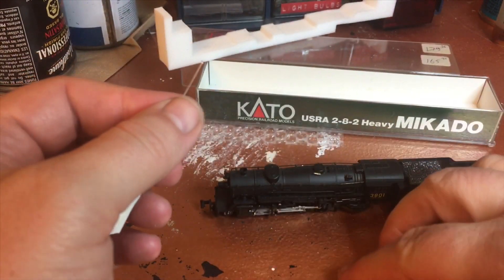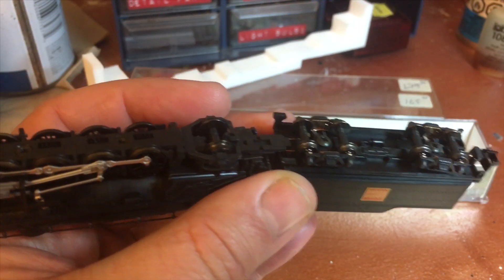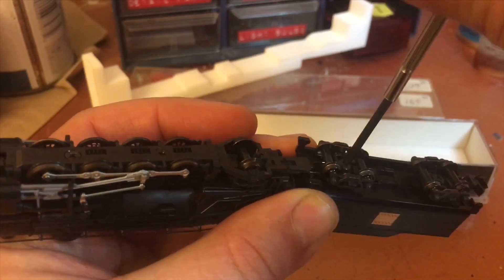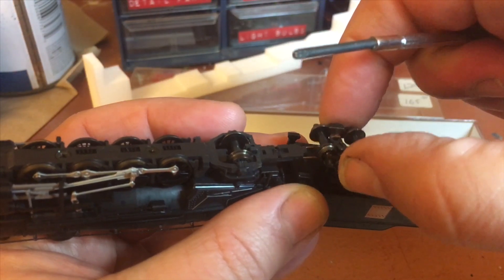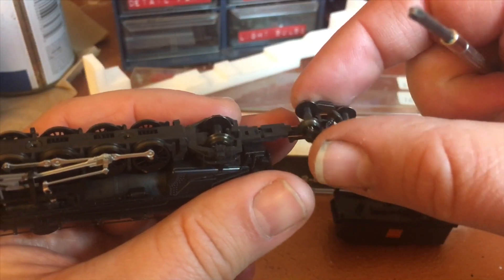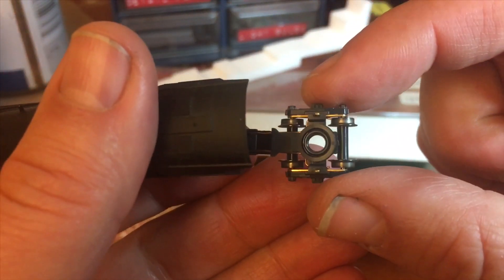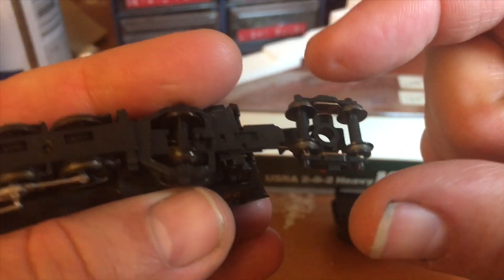I'm gonna measure this carefully before I bend it. I'm also going to detach the tender - this will make it easier to get in there and do what I have to do. It's very easy, just one screw and the truck comes out with the drawbar. As you can see there are two wires going to the drawbar, and those come out pretty easily.